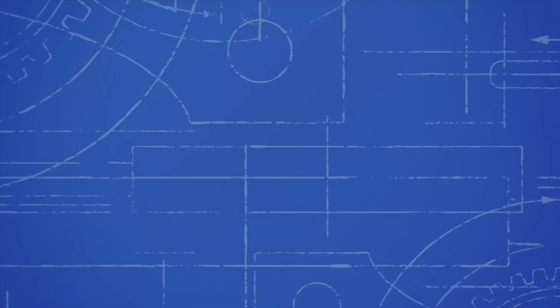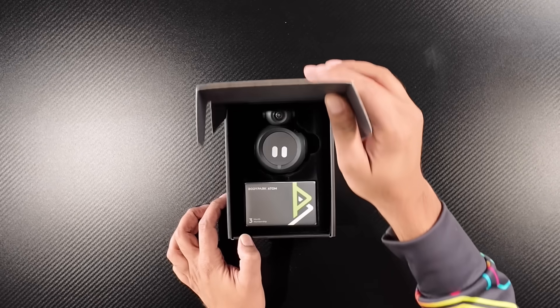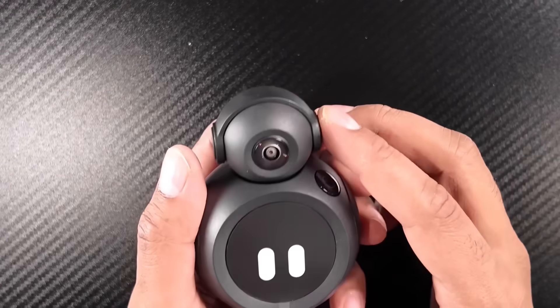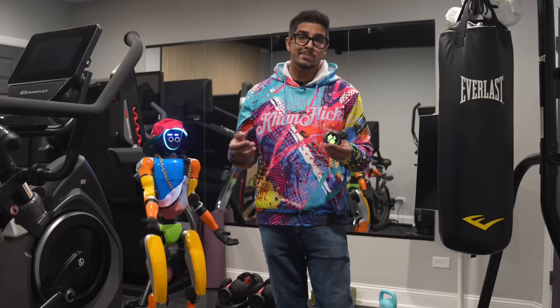Want to learn more about it? Check out the link down below in the description for your very own. So here's what you get in the box: the Body Park Atom device, a USB-C charging cable, a quick start guide, and that's about it.